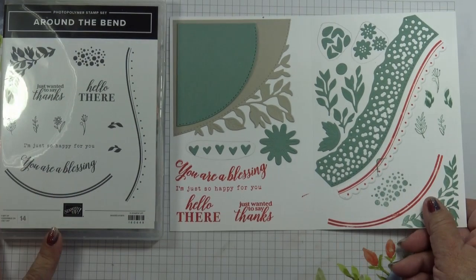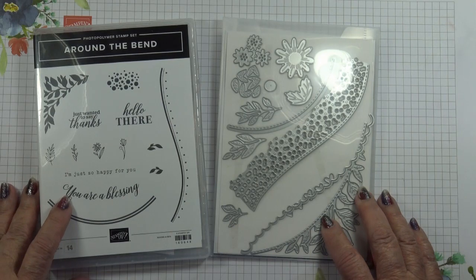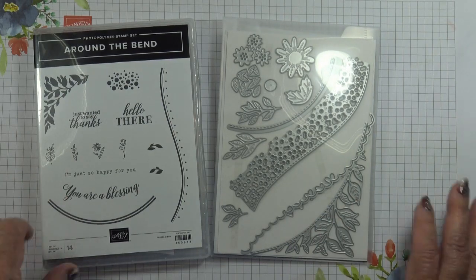I think this is a really nice set. That's the 101 on the Around the Bend dies. Thanks for watching. Bye!